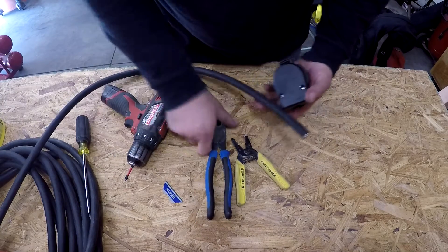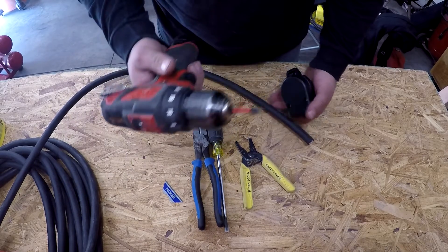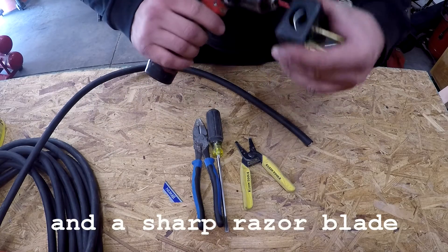The stuff you only really need: a pair of linesman's pliers, strippers, a flathead, and a Phillips screw gun. I'll just use the screw gun because it goes quick.